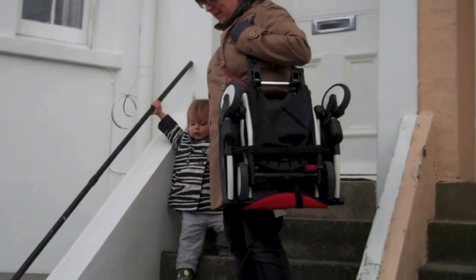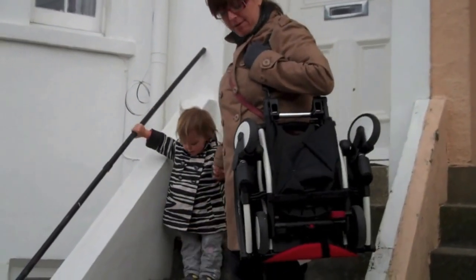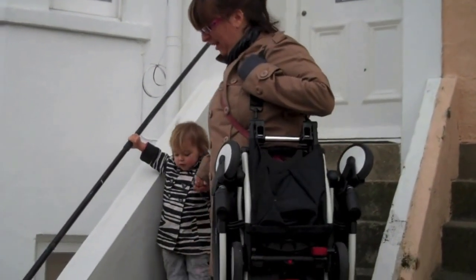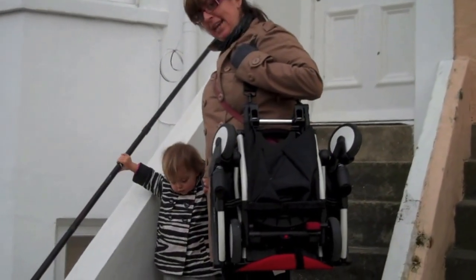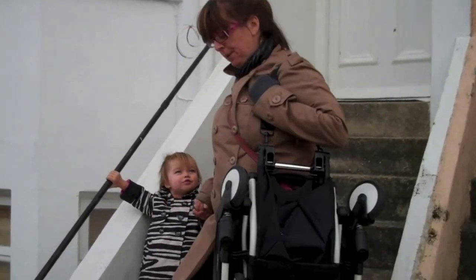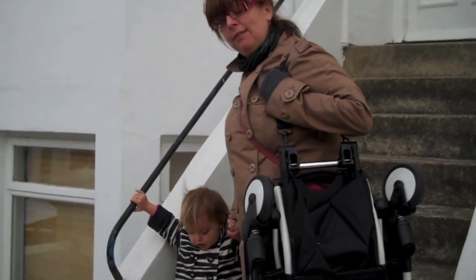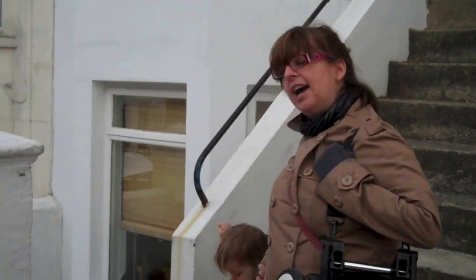The whole point of this buggy is that when you live in a house with steps like ours, you can come down with the buggy on your shoulder like this and bring baby down as well, which is fabulous — a real breath of fresh air, as we spend a lot of time pulling the buggy up and down by the wheels on these stairs.